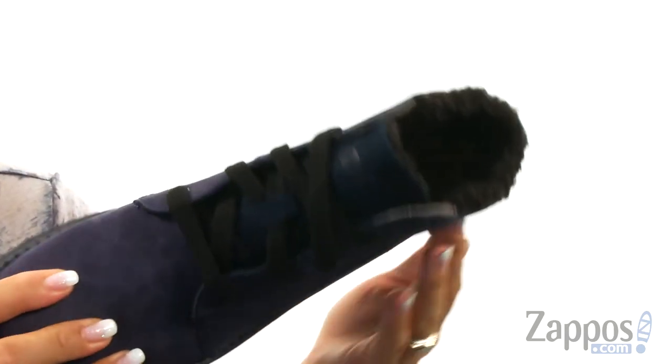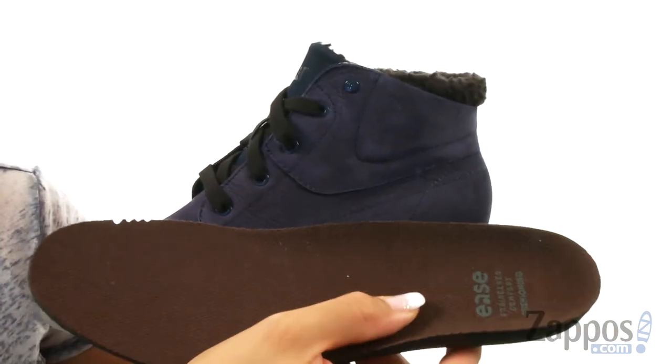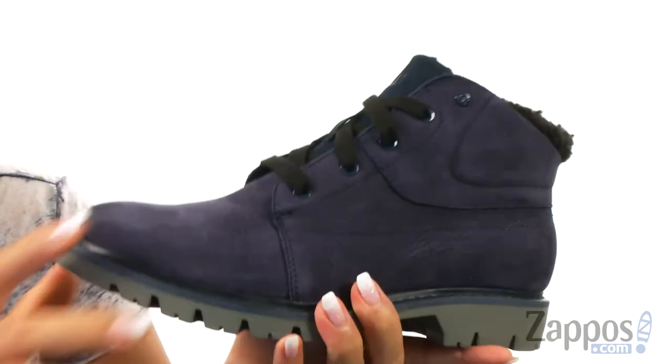For an adjustable fit, on the inside it is lined with an antimicrobial microfiber lining and it comes with a cushioned ease footbed that is removable for all-day comfort. There is tons of flexibility and it all sits on top of this durable rubber outsole.